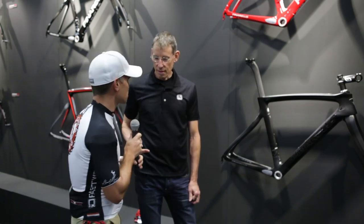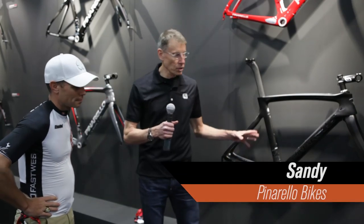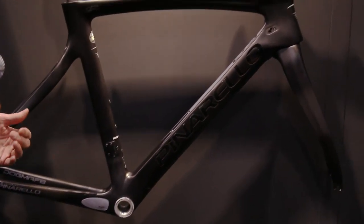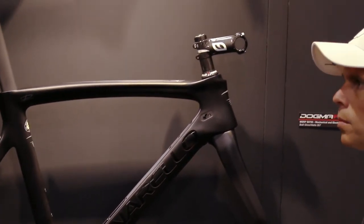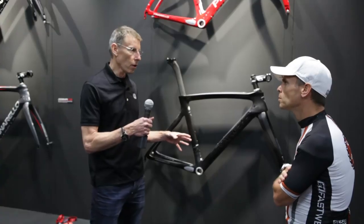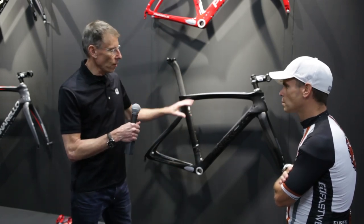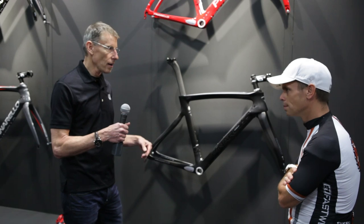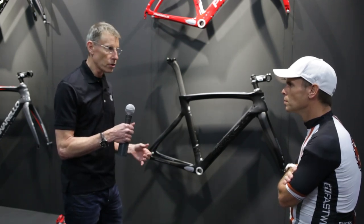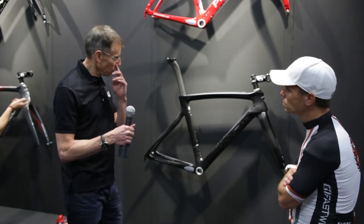So here we go. Sandy, take us away — start walking us through this bike. Thank you, Bart. This bike is totally changed from the one you rode this year. Lots of new things on it. It's a new carbon fiber from Toreca — Toreca 1100K Carbon. It's exclusive to Pinarello for this year. They redesigned the frame in conjunction with Team Sky, with input from Team Sky, and also in conjunction with their other partner, Jaguar.